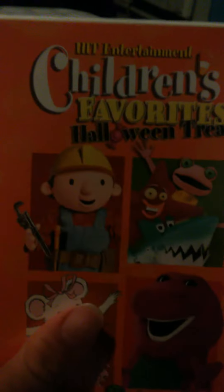Next. Children's favorite, How We Treat. Use the front, spine, and the back. Use the disc.